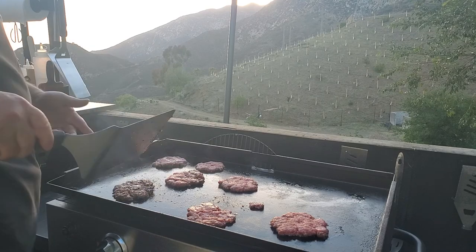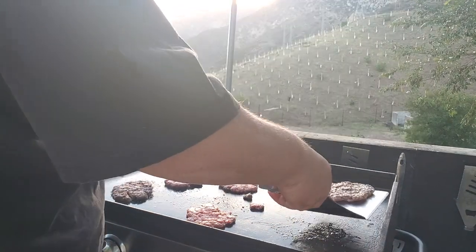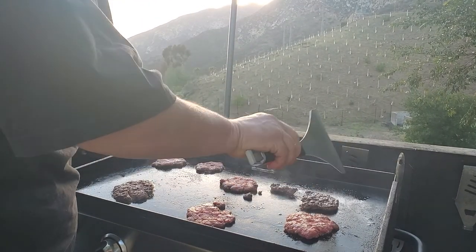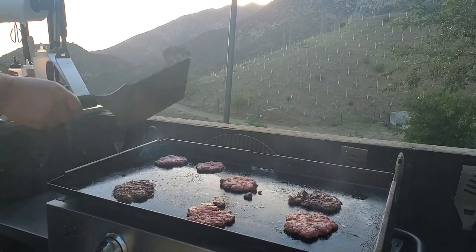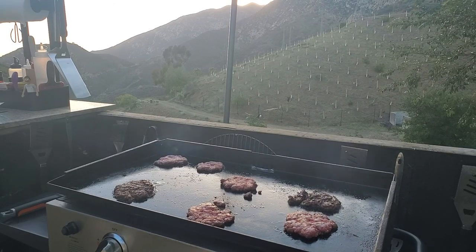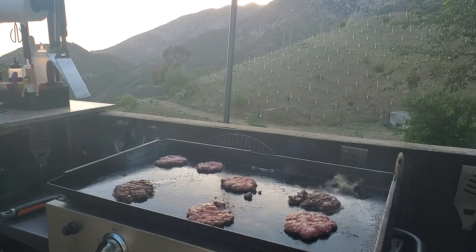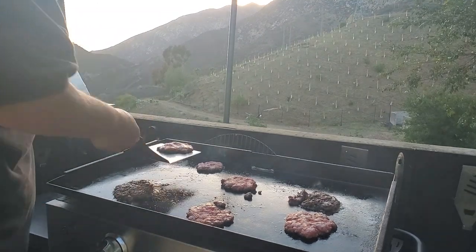The juices are starting to come up — oh, look at that crust! And that's what we all love is the crust. That one may have been too soon. Oh yeah, that one's perfect. I'm going to wait for the juices to come up through, which is what I did wrong. I think this one's probably ready. Oh yeah.